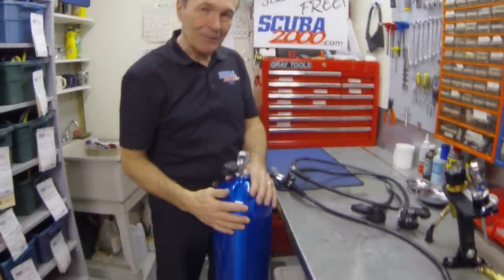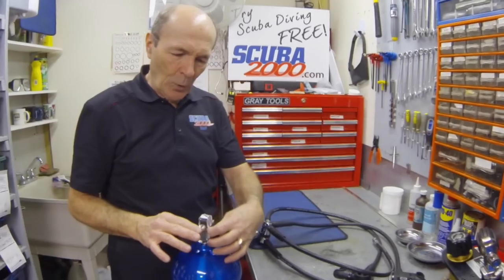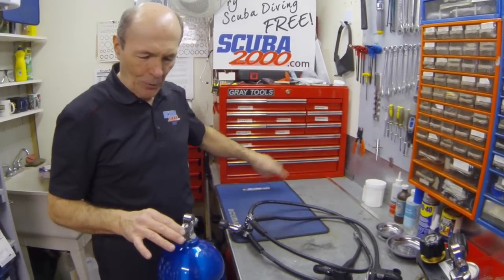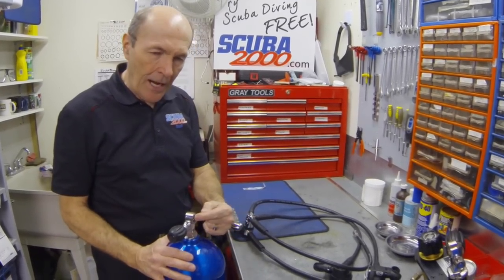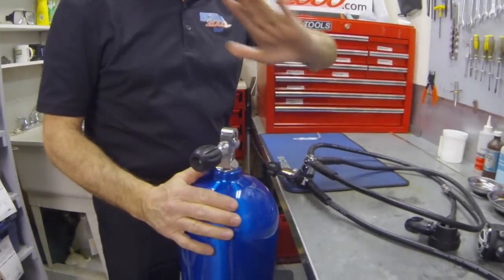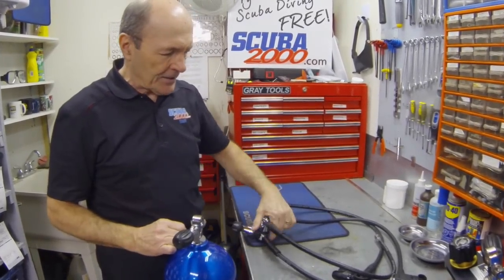We have here a standard 80 cubic foot tank, just like the tanks that most of you use. The same tanks are used worldwide. First thing you do, of course, is take the tape off. Most tanks, when filled, have a piece of tape. Take the tape off. Do not throw it on the ground or in the ocean — put it into the garbage. Second thing: let's make sure there's no dirt in the air outlet. Just open the valve a little bit, not too much. Just a little bit to make sure there's no dirt in there.